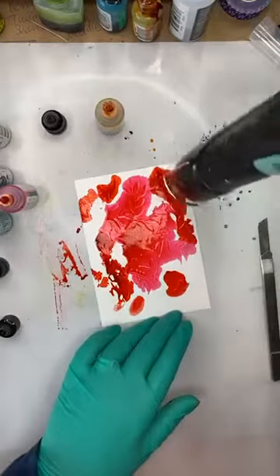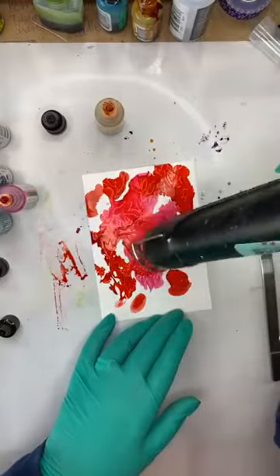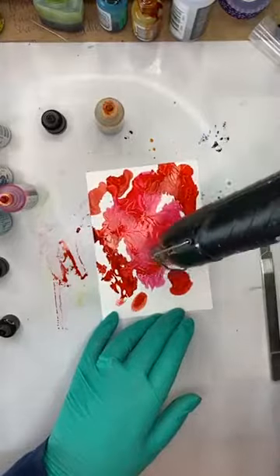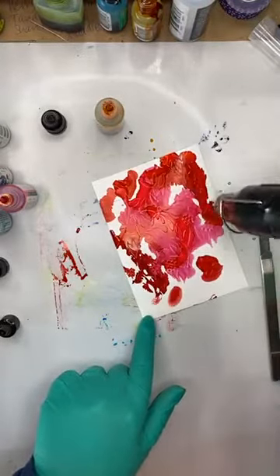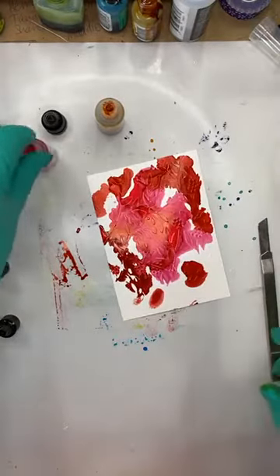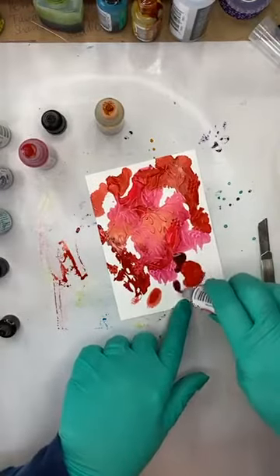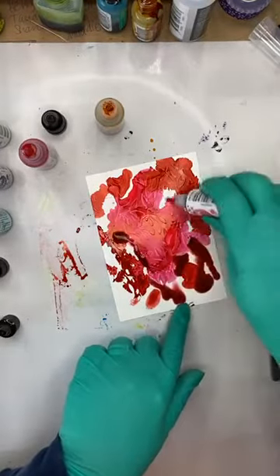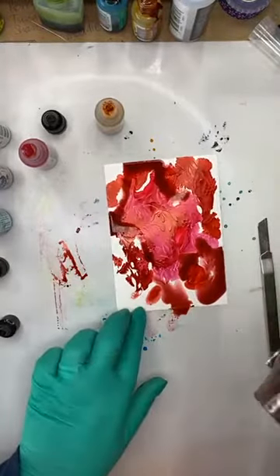I'm going to move this around — I want this one to be a lot more vibrant and build up some layers of pink. You can see the way I'm moving my heat tool — it's pushing the ink around. Here we go, Coral — the lighter pink.